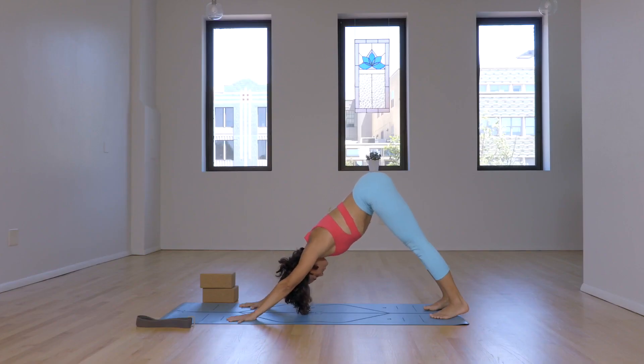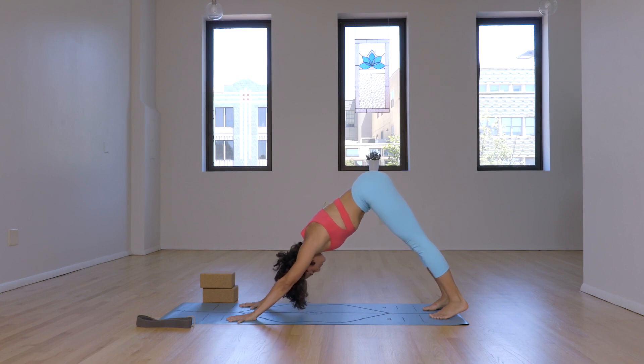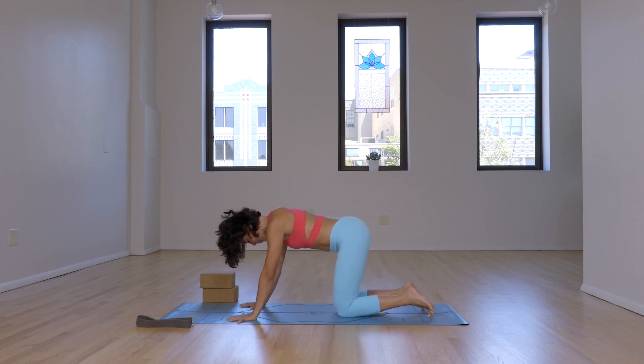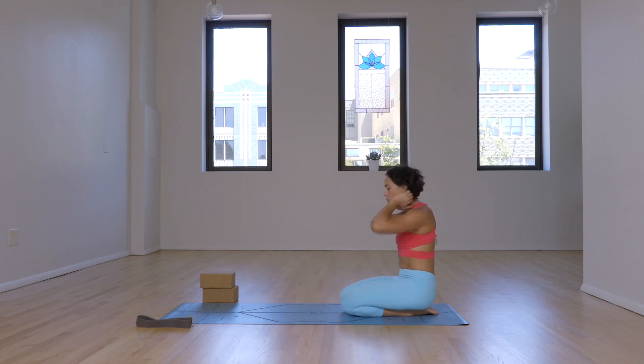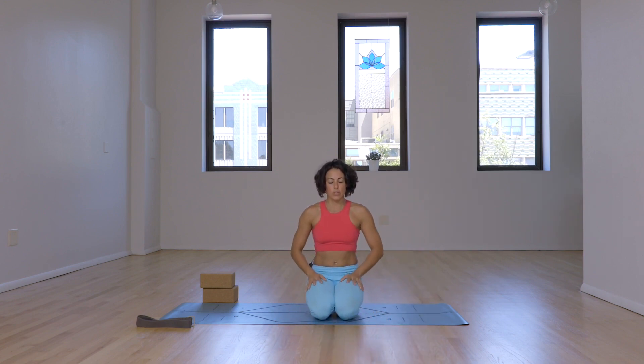Notice the body is warming up. Exhale, breathe fully. Inhale, slowly exhale, bring the knees down and rest your hips back onto the heels. We'll do one more wrist warm-up to prepare for our movement or yoga practice, or just the rest of our day. Slowly inhale, bring the hands in front of you — right hand on top, cross the wrists, thumbs are down so the palms face each other, and interlace the fingers.